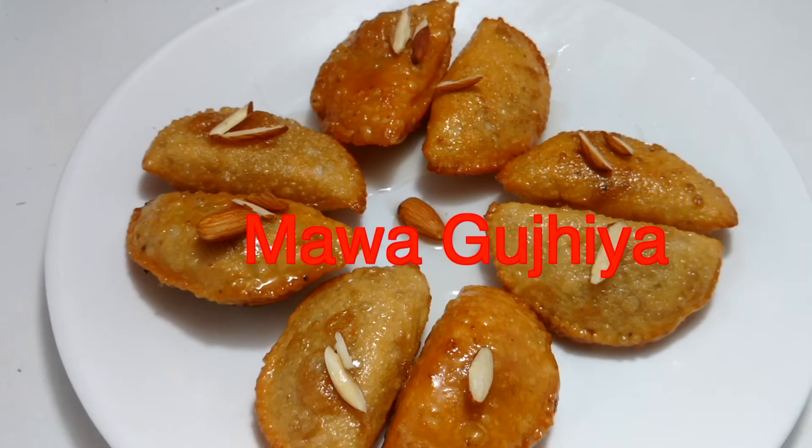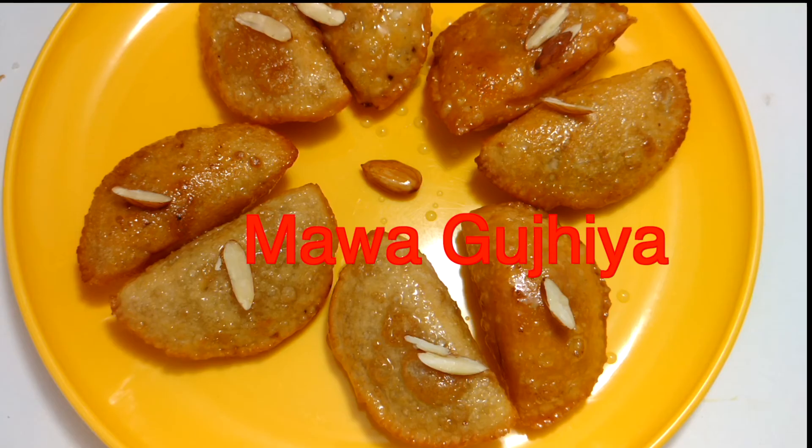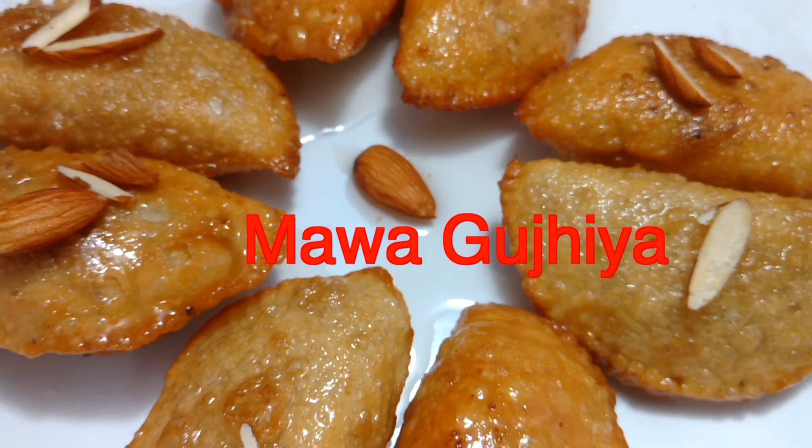Our gujiyas are ready, so let's enjoy! Please subscribe to my channel for upcoming new videos. Thank you for watching.